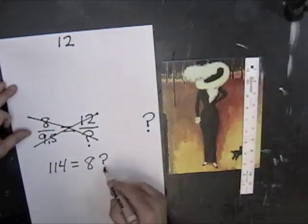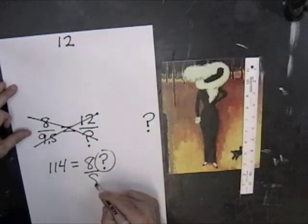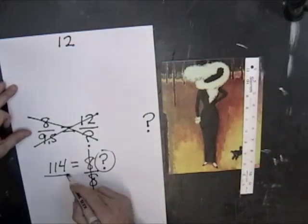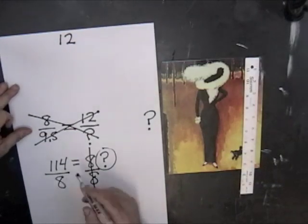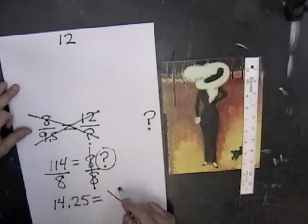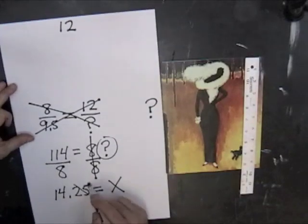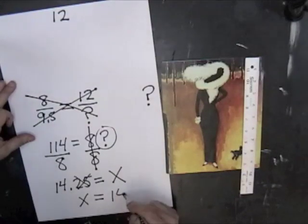If we want to figure out the length of the unknown side, we're going to need to isolate it by itself. So we're going to need to divide this side by 8 in order to cancel it out. But whatever we do to the one side, we have to do to the other side in order to keep it equal. When we divide 114 by 8, we get 14¼ inches, and that's going to equal our unknown side x. We'll round off, making our unknown side x equal 14 inches.